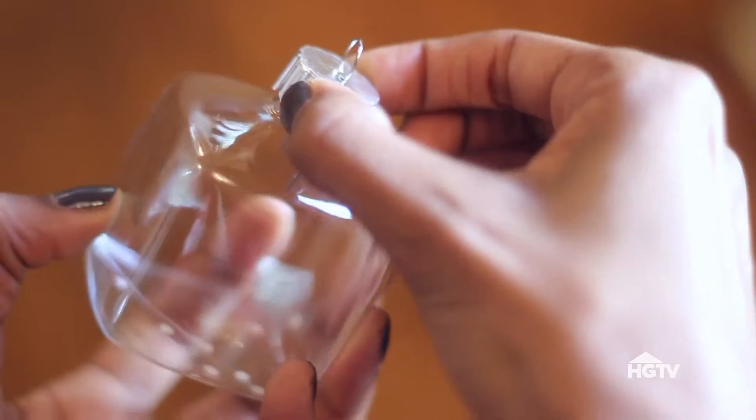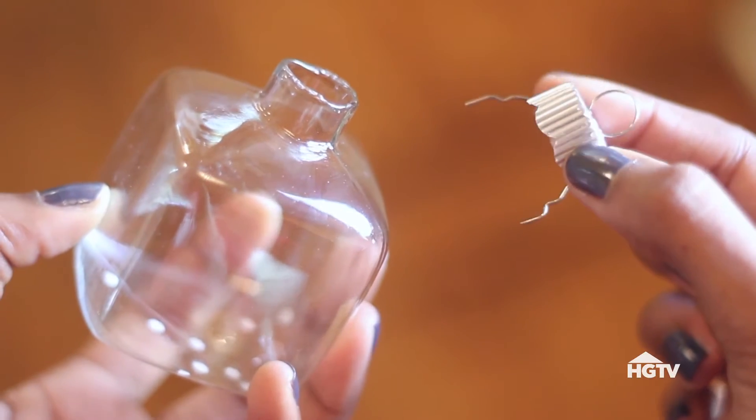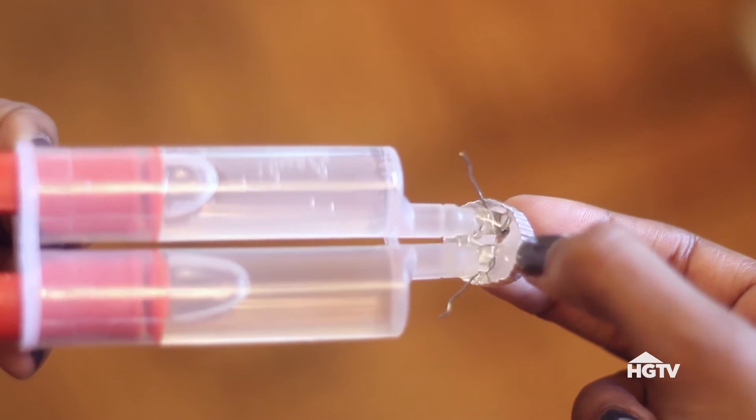First, remove the top of the ornament. You'll need to seal the lid so that the liquid doesn't escape when you shake the snow globe. So add some epoxy to the inside, and set this aside to dry completely.